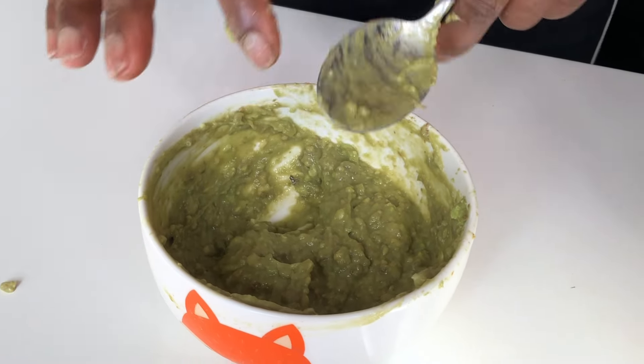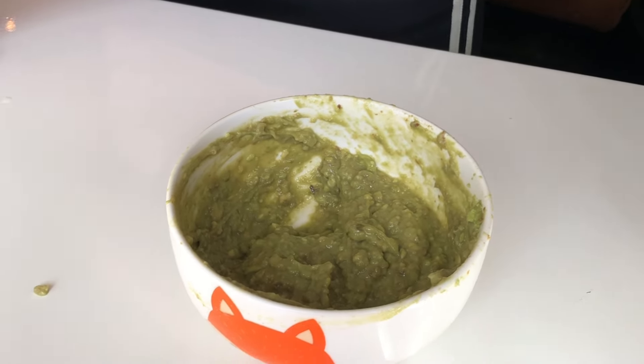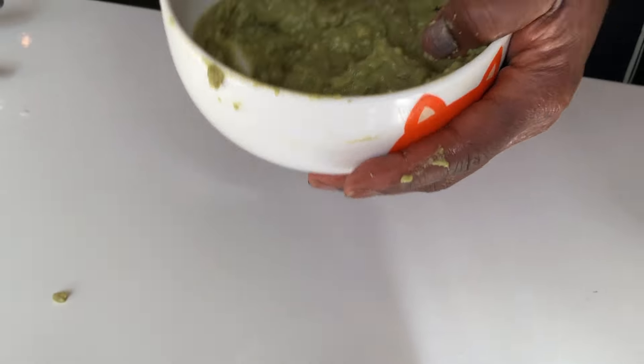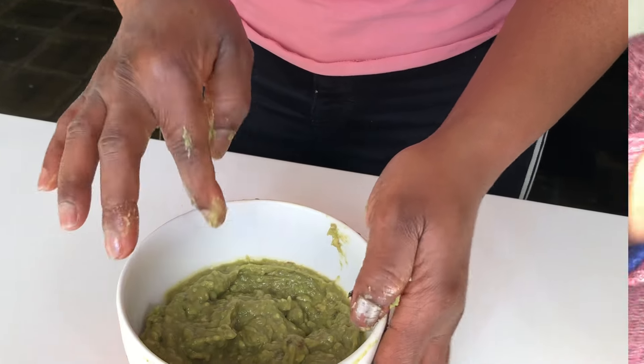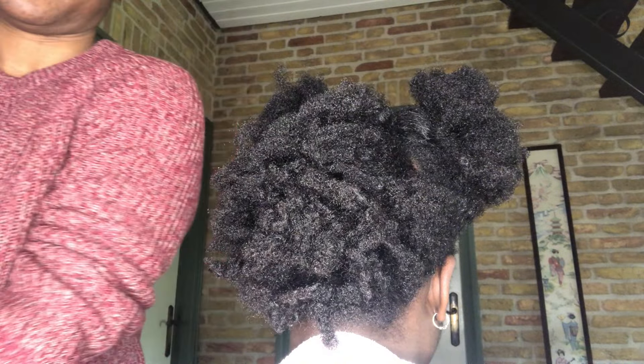Or once every six weeks. Before I wash my hair or before I wash the kids' hair, I usually use this avocado hair mask. Once every six weeks or once a month is very good for hair growth and to smooth the hair as well.